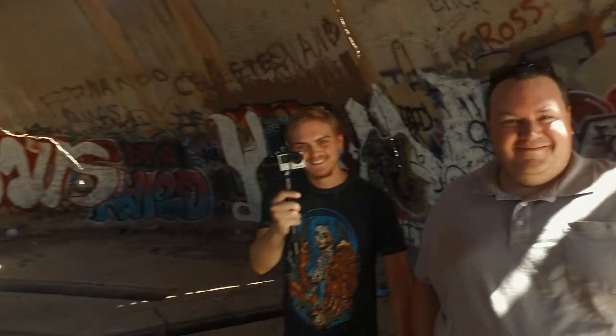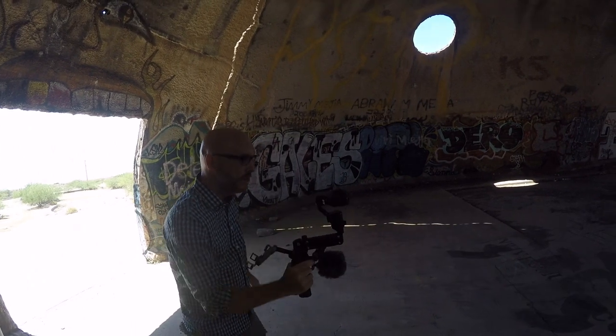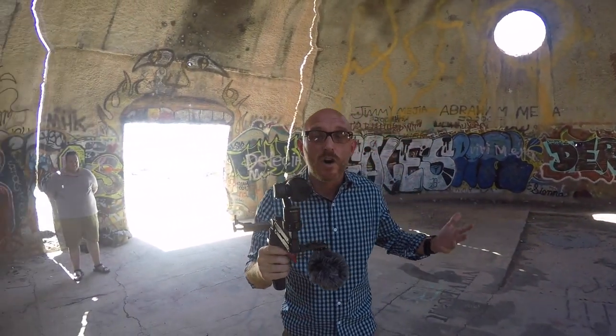What's really cool is with the Z-axis — without it, if you want that smooth up and down, you have to do this funny walk. So with the Z-axis, you don't have to think about the way you walk.